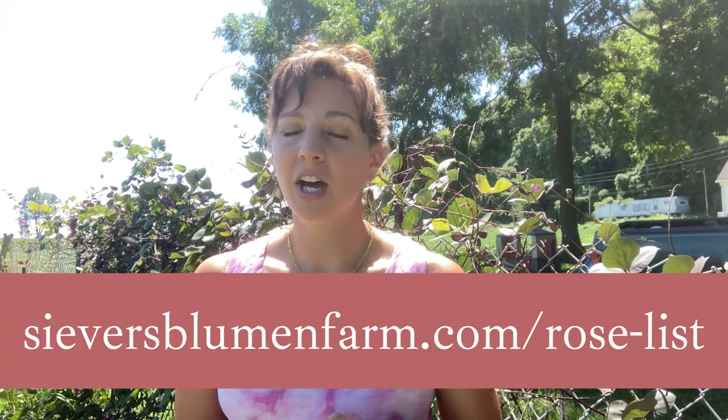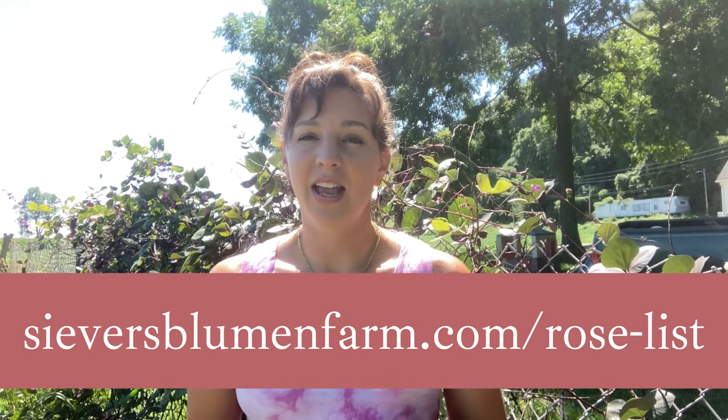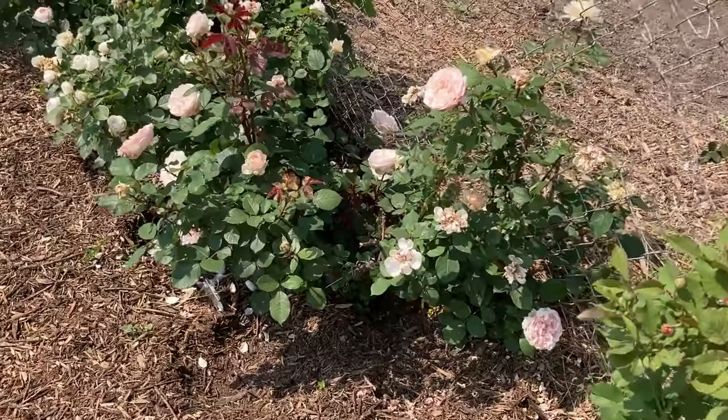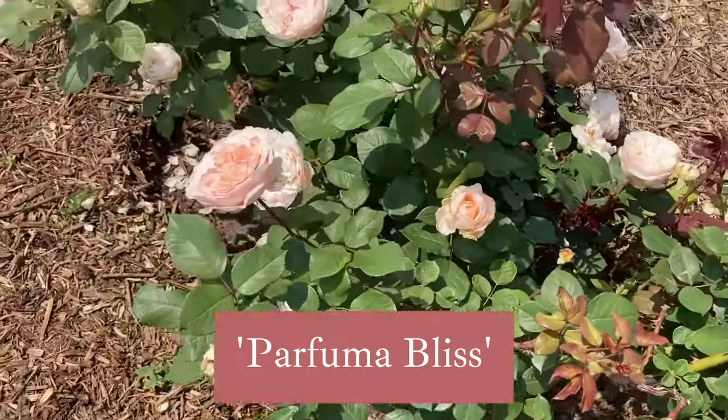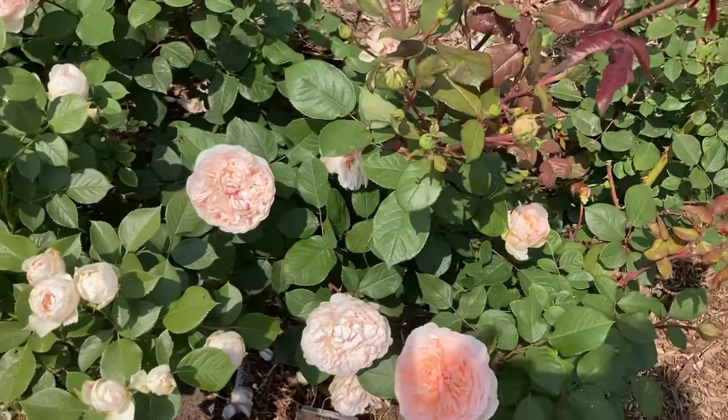What's exciting is that I am in the process of getting our website up to shape so that those of you watching on YouTube could order roses from us and get them shipped to your house in the spring to plant in your garden. So if you want to get on our email list to be notified when our roses are up and ready to go, you need to go to seversbloomandfarm.com/rose-list and I will put that link on screen. When you subscribe there, you'll be tagged in our email list as interested in roses, so you will for sure get an email when all our roses are available.